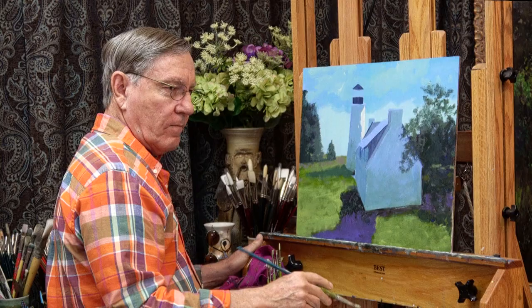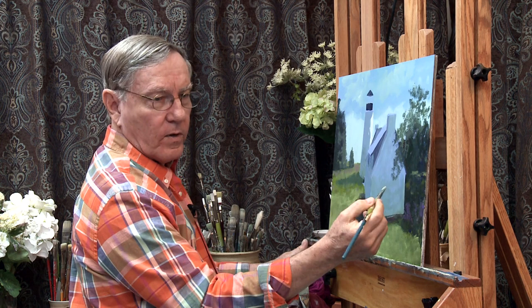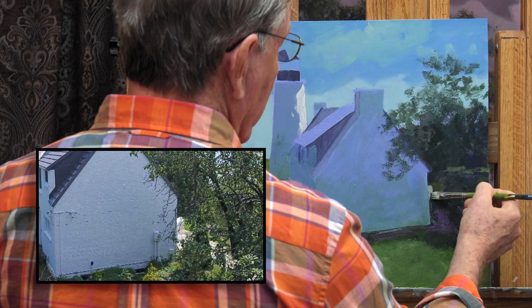Over here to the right we have a front porch and a walkway, and that's quite light. I'll just put a hint of that in. It doesn't show up very much — it's kind of hidden by most of these trees.